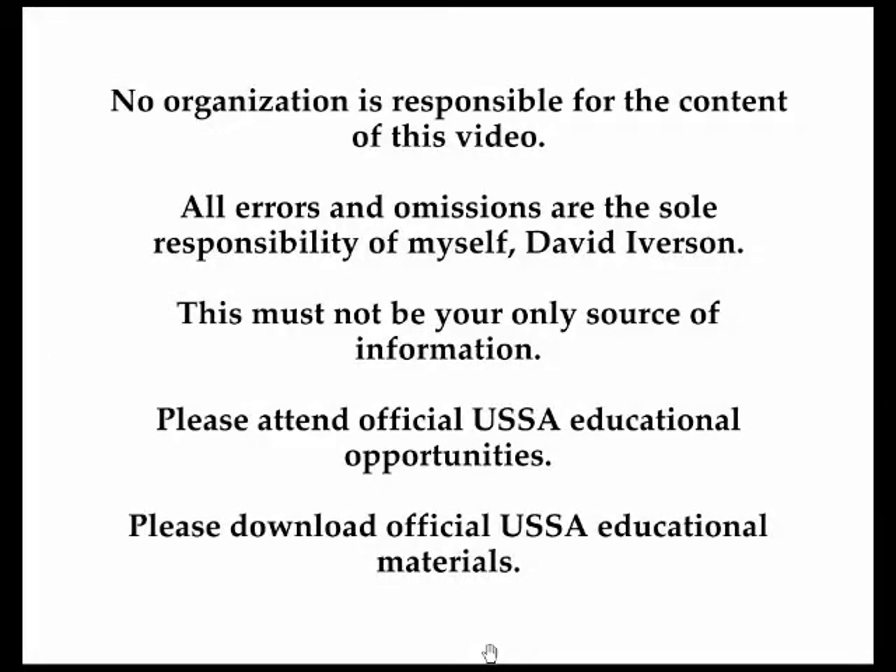No organization is responsible for the content of this video. All errors and omissions are the sole responsibility of myself, David Iverson. This video must not be your only source of information. Please attend official USSA educational opportunities and download official USSA educational materials.